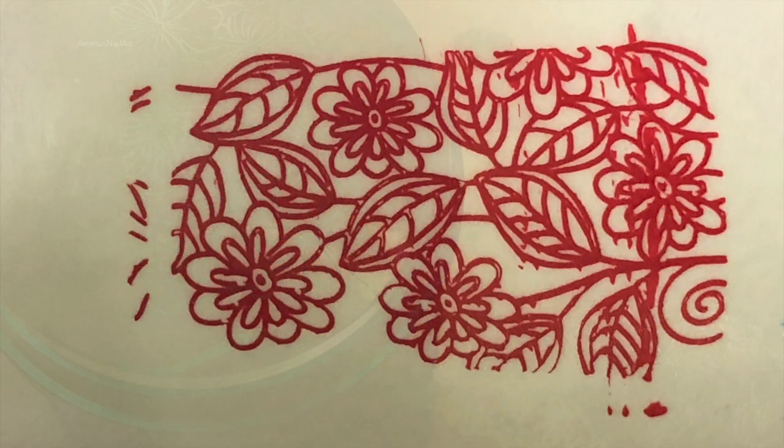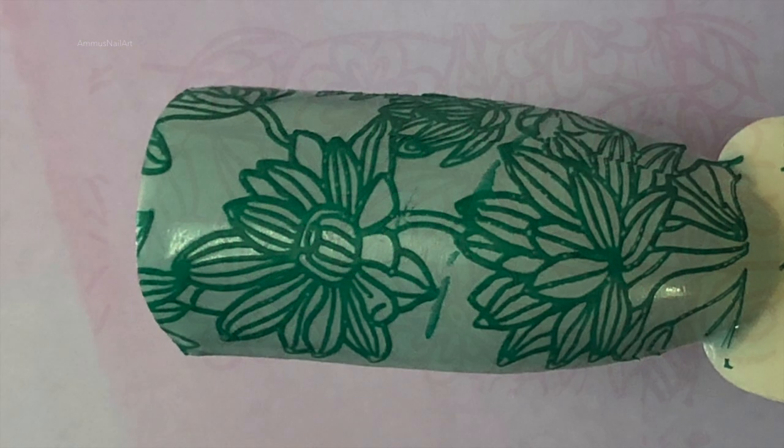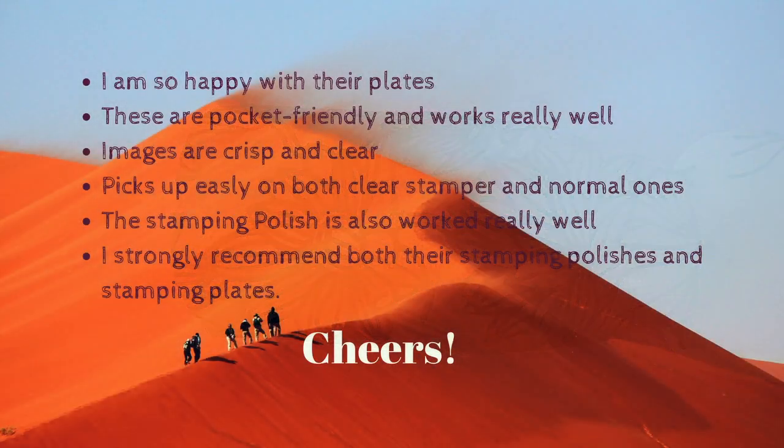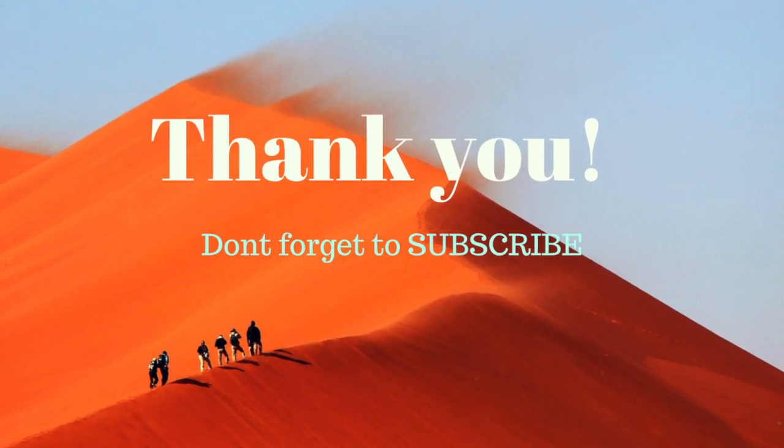Here is my final thought: I am so happy with these plates. They are pocket friendly and work really well. Images are crisp and clear, pick up easily on both clear and normal polishes. The stamping polishes also work really well. Thank you so much for watching.